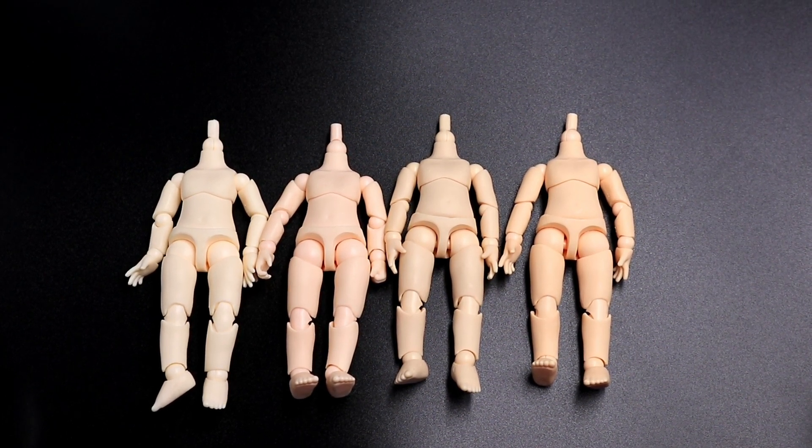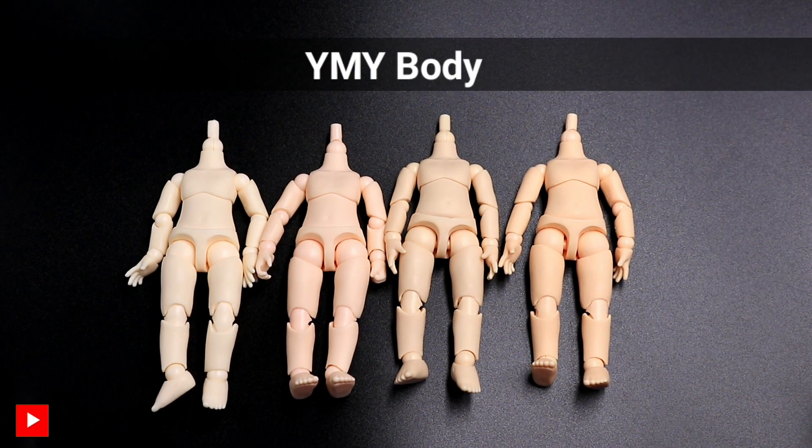Hello, welcome to Be Nice and Collect. Apparently, YMY is gaining popularity these days. Right now, we are going to discuss the different colors of YMY body that gave collectors a confusion which color to buy for their custom obitsudroid.